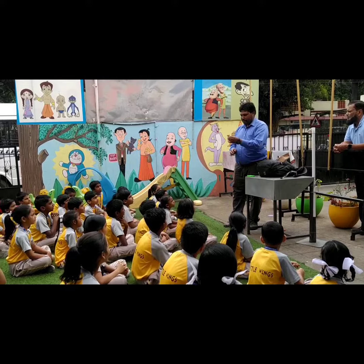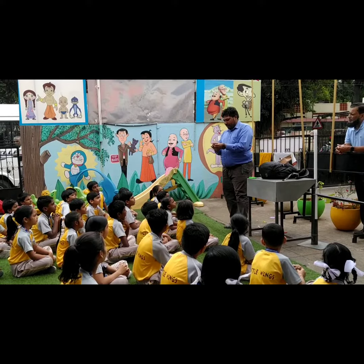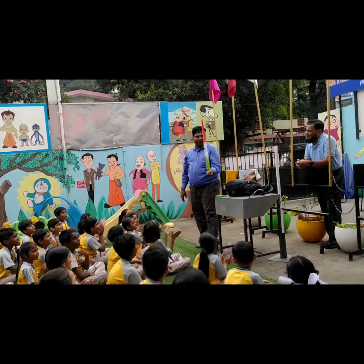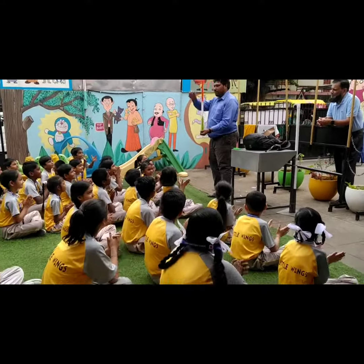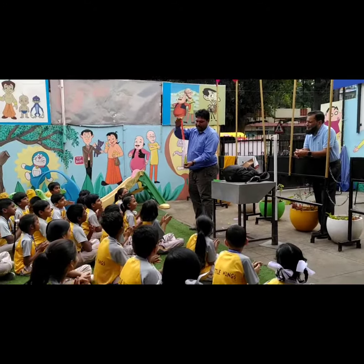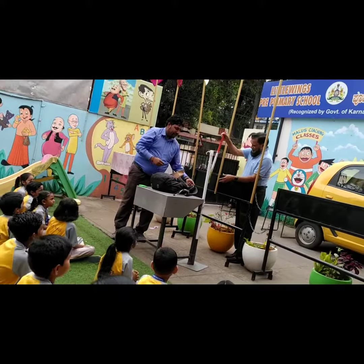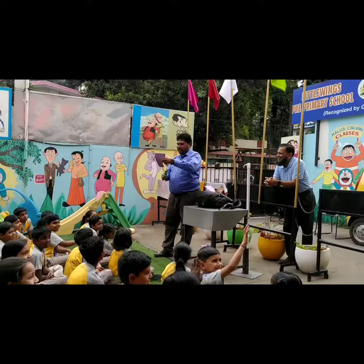Which level? When you have to go, we will make the Previews. The Previews will be able to use the Previews. You can find the Previews.